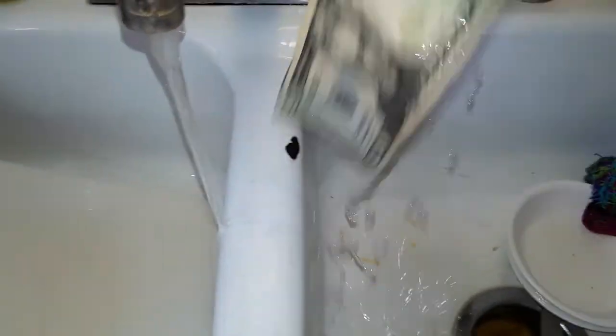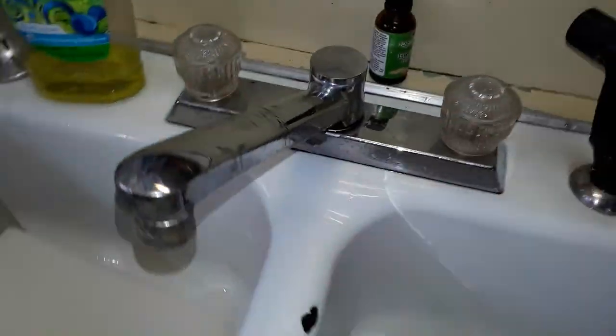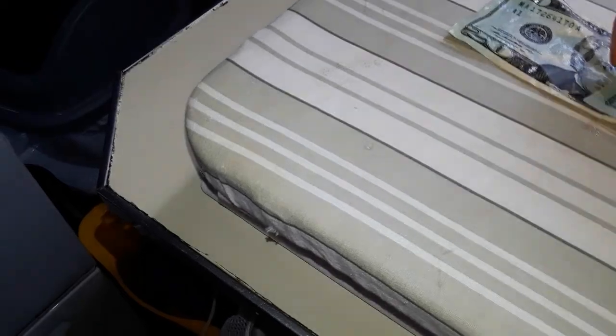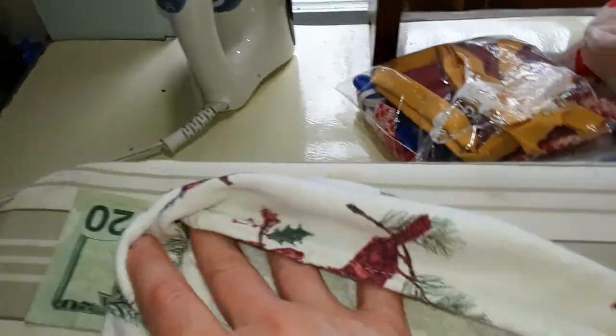You've got all your soap rinsed out. You've got what is now a literally laundered $20 bill — but the legal way. Take it to your ironing board. You might want to just blot it with a towel real quick, blot it dry. You can actually just rub it dry.